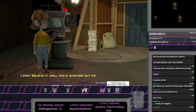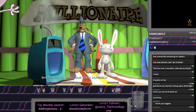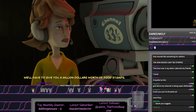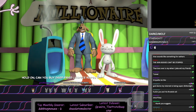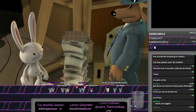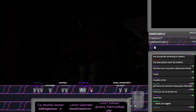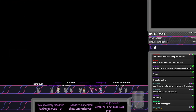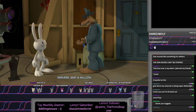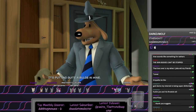I don't believe it. Well, this is awkward, but we don't actually have a million in cash. Sweet mother of all quiz show scandals. We'll have to give you a million dollars worth of food stamps. They're right over there. Hold on. Can you buy deep fried licorice ropes with food stamps? We'll take it. One, two, three, one hundred seventy-four, one hundred seventy-five, nine hundred ninety-nine thousand, nine hundred ninety-nine, and a million. Let's go spend it, Sam! It's burning a hole in my pocket! It's putting quite a bulge in mine.